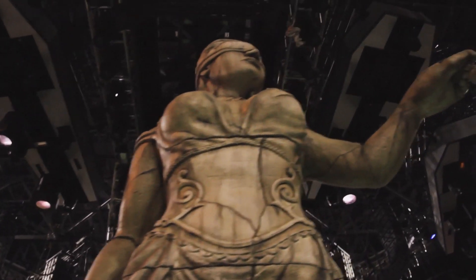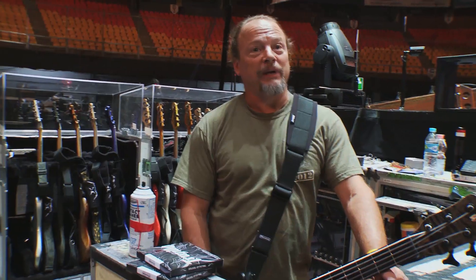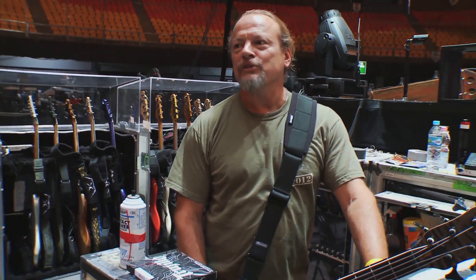We have a high-tech Doris now that's amazing — three times as big, looks great, much more dramatic.